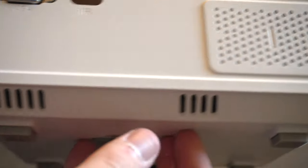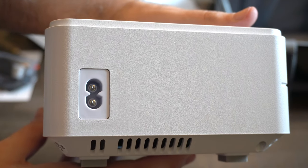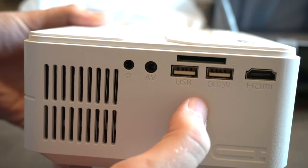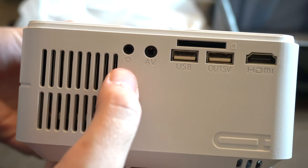There's more ventilation on the lower back as well. On one side you have your power port where you plug it in to give it power. On the other side is where all the goodies are: you have your HDMI input, SD card input, two USB inputs, your AV input for the RCA adapter, and your headphone jack.